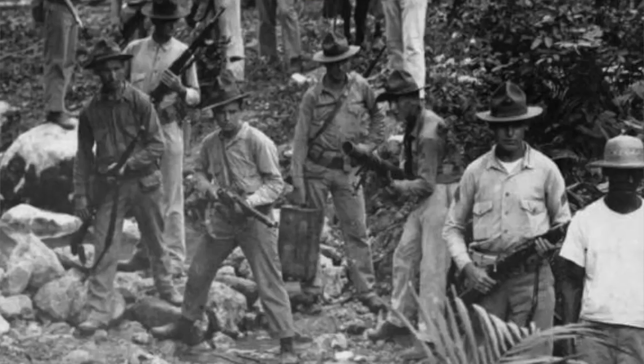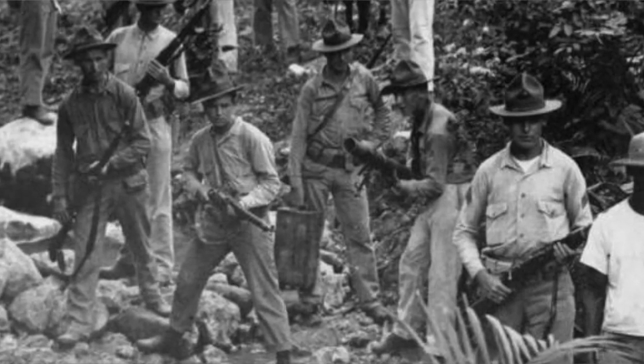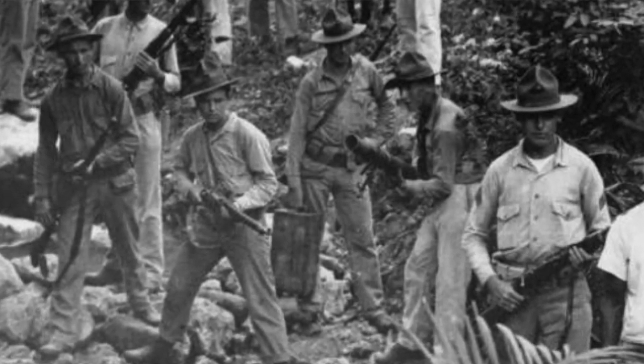Number six: the first military to use the Thompson machine gun was the U.S. Marines in the Banana Wars in South America and the Caribbean, following the Spanish-American War during U.S. occupation of these Latin countries. The U.S. Marines took on the strategies and tactics of small wars.